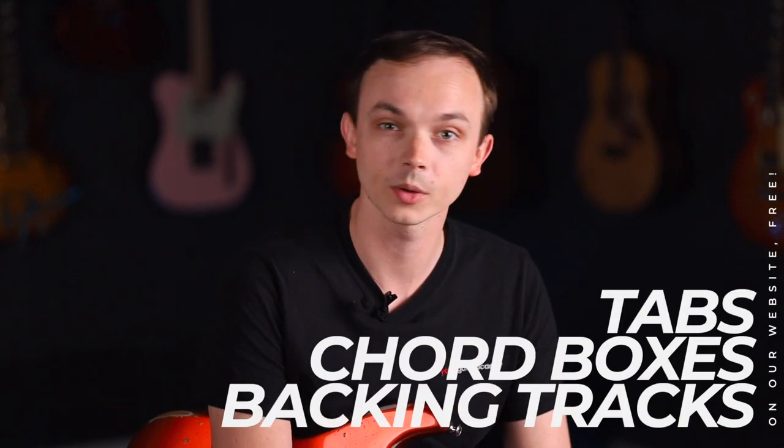If you've just joined us, don't forget you can head straight to the website to get all the additional course materials including tabs, chord boxes, and backing tracks — all entirely free. Please don't forget to like, comment, and subscribe. We always love to hear how you're getting on with the material.